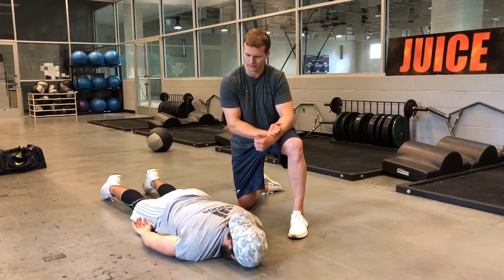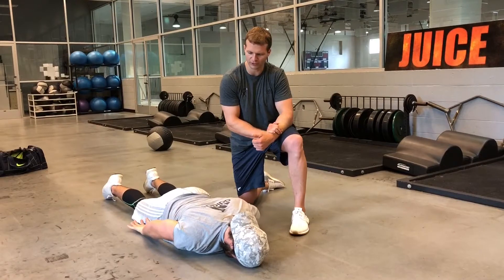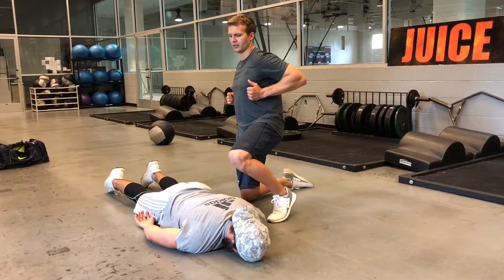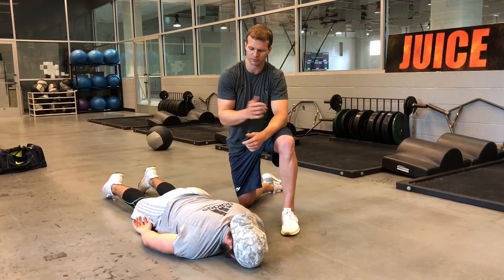This test is assessing if someone has proper shoulder extension, because you're going to need shoulder extension to get in a good pressing position whenever you bench press.